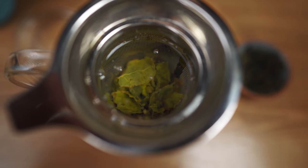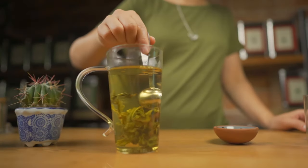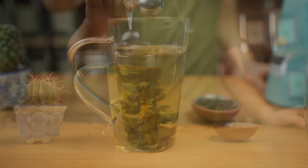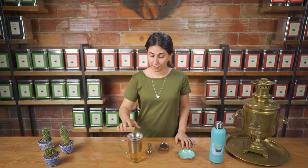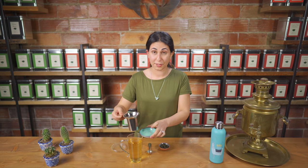Sometimes if I'm feeling in a hurry — or let's be honest, a little bit lazy — I'll put my oolong leaves straight in my cup without a strainer. Because of the way the leaves are rolled, most of the tea leaves will settle at the bottom of your cup, which makes it nice and easy to drink. Now that our three minutes is up, we'll pull out our leaves and enjoy a soothing cup of tea.